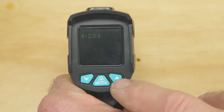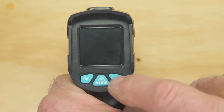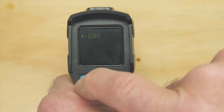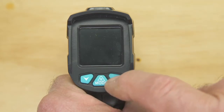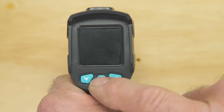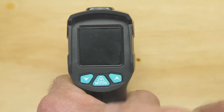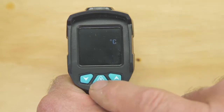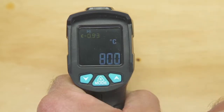Another press of the mode button and we can set the radiance figure. Here we're stopping at point nine three, which is the radiance setting for water. A further press of the button and we can choose either centigrade or Fahrenheit as our scale. And a final press of the button gets us back to the beginning.